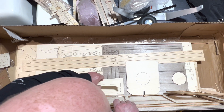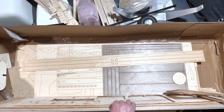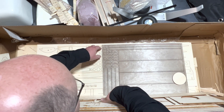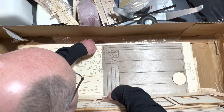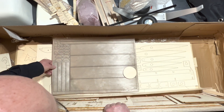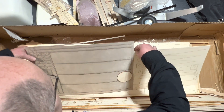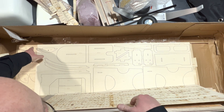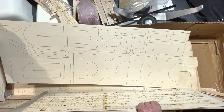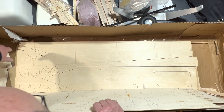I do want to keep going through this because I want to make sure there isn't any damage, particularly water damage. That's very distressing when you see water damage to a box, especially when it's a kit. The ply is very light, which is great. We've got some ribs here and some more formers for the fuse, and some more fuselage parts.